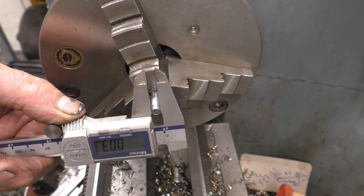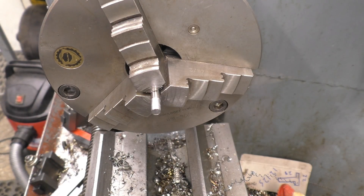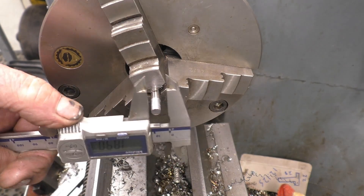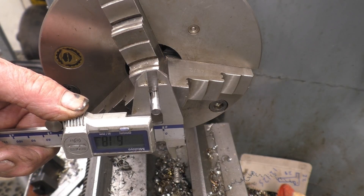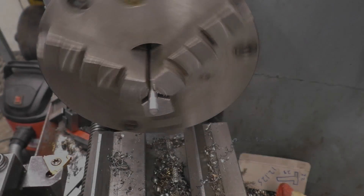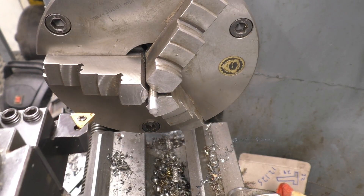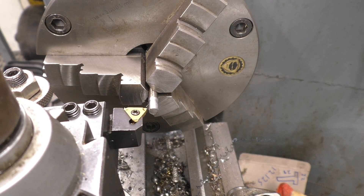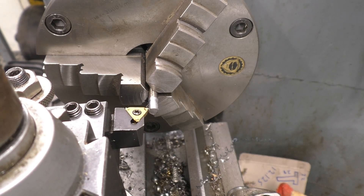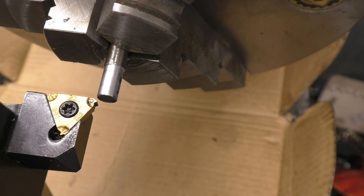Make sure that's down to 6mm now — zero the carriage dial at 6mm. Right, I've got the lathe set up to cut the 6mm thread. Right, then we're about ready to go I think.